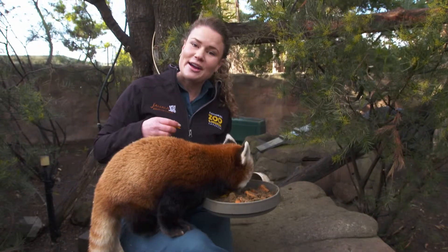Hi, I'm Renee. I'm a zookeeper here at the National Zoo and Aquarium in Canberra, and this here is Eilish. She's one of our red pandas.